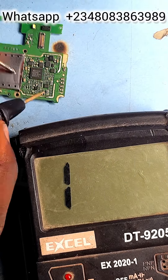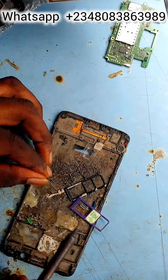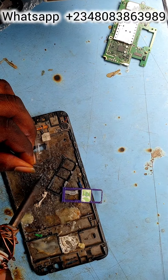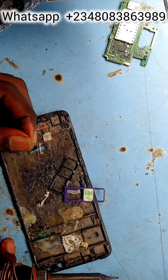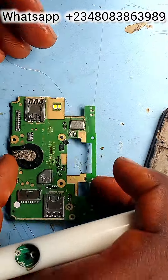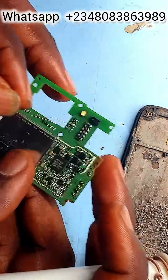The first and second diodes are already reading — that means it seems to be a bridge of contacts issue. Something is missing: the lines are missing from the board. So what we do is take a jumper wire.